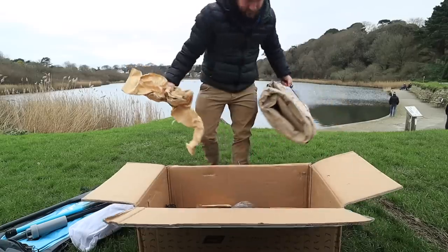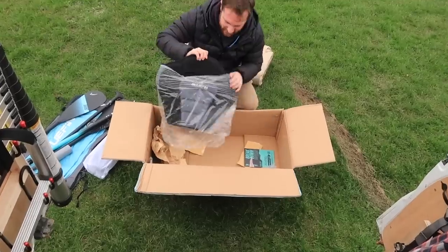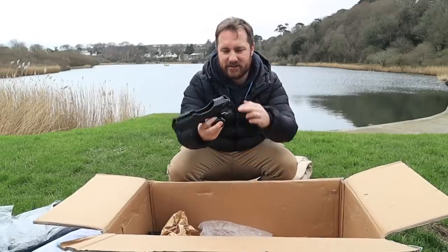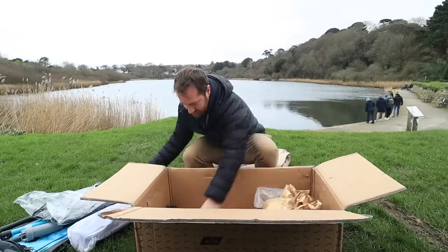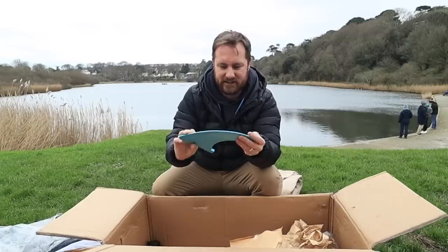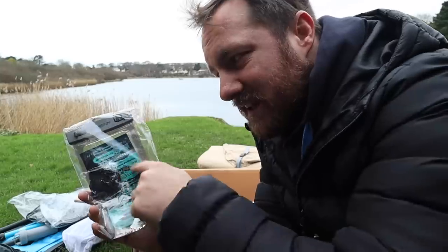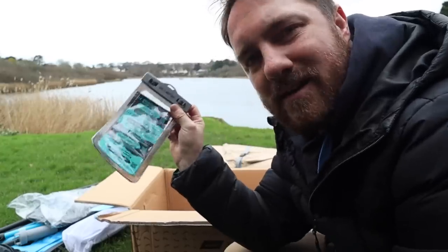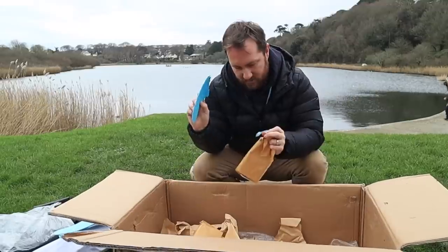So this will be the paddle board itself. There's a backrest for if you want to sit down on there. A bracket to support your paddles when you're out there, and another one. A really, really nice heavy duty fin. One leash. It's like they've put a little case for your phone in there - it's just those little touches. It's got their brand on it as well. Another fin, another fin, and spare clips.